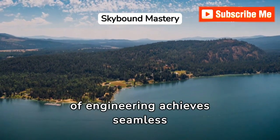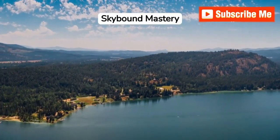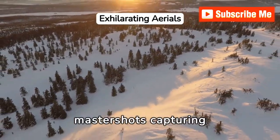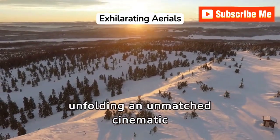This marvel of engineering achieves seamless hyperlapse, capturing the world in a whole new dimension. Feel the rush as the drone glides through the skies, MasterShot's capturing fascinating panoramas, unfolding an unmatched cinematic experience.